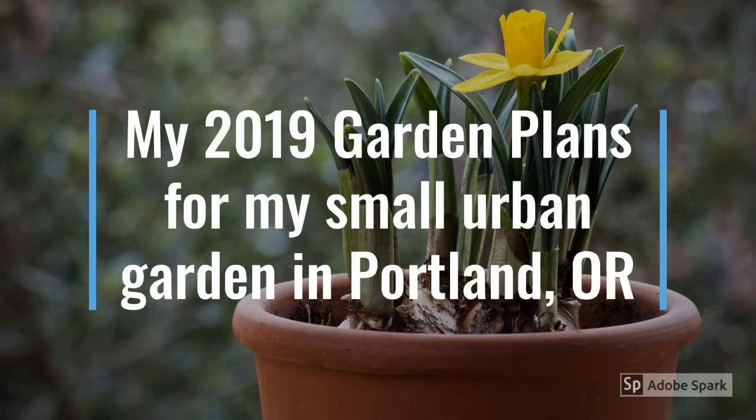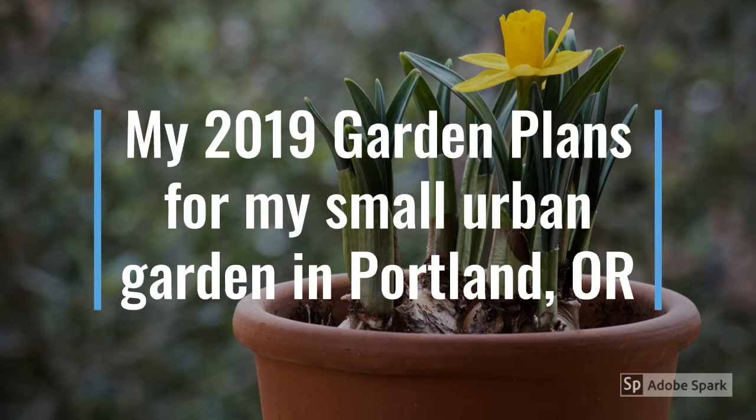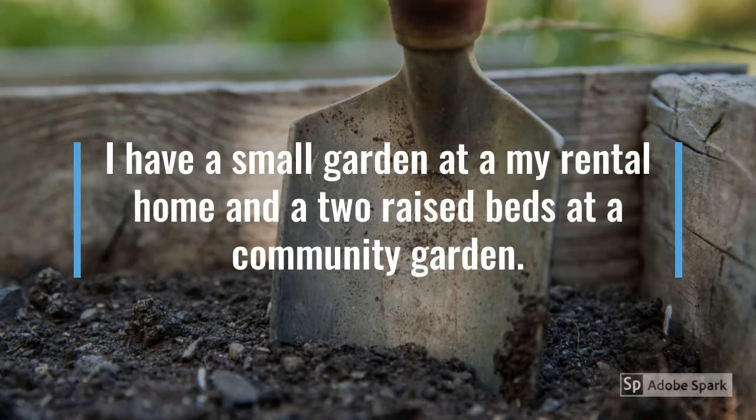Hi everyone, this is Michelle from Sprouts. This is my 2019 garden plans for my small urban garden in Portland, Oregon. I have a small garden at my rental home and two raised beds at a community garden that's private on my street.